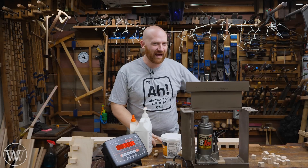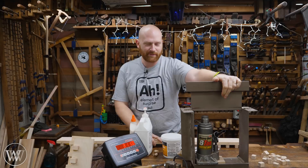Hey y'all, I'm James Wright and welcome to my shop. It's that time of year again where we pull out all the testing equipment to do the glue test one more time.